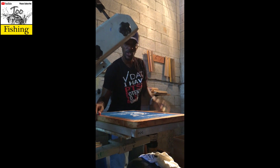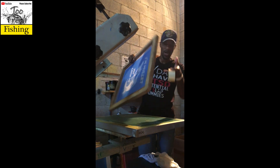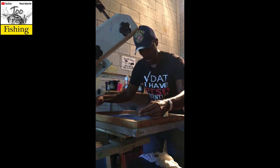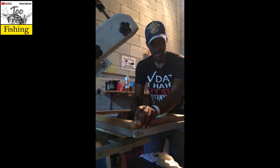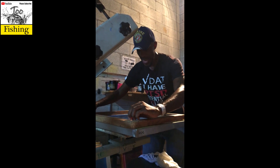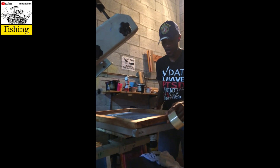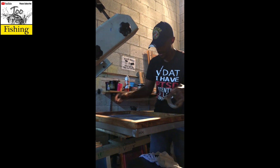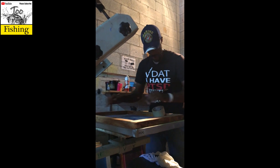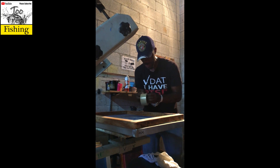I hold my design up to the light or to the sun to check for what we call pin holes — unwanted holes in your screen that could allow ink to go through. I don't see any, so I'm good. I tape off the inside of the wooden screen as well, because ink can get into the wood and stain it. I started taping all the way around the inside frame to protect the wood so that you can tell whether the screen has wet ink on it or if it's clean. I'll go through this taping-off process quickly and we'll be back.